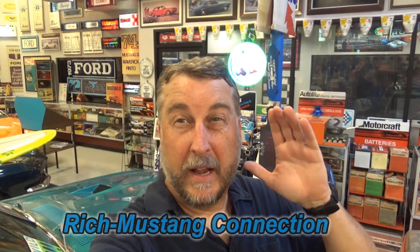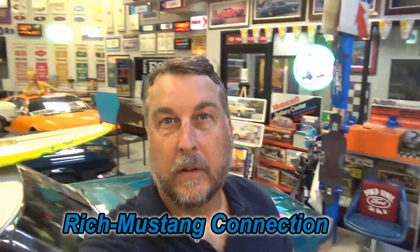Hey, Rudy Rich with the Mustang Connection. Thanks for stopping by. I am spoiled today — I am in the midst of an incredible collection which I've shot before, but I'm going to try and show you some new things.